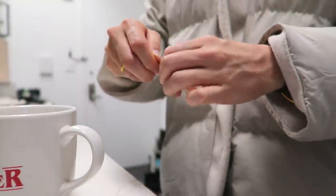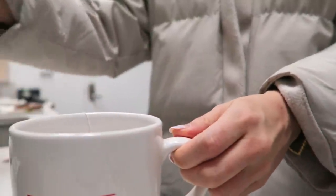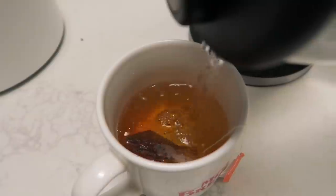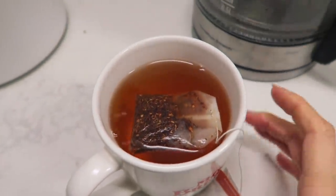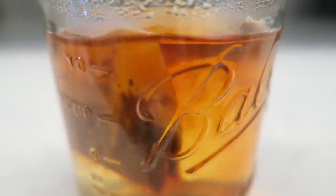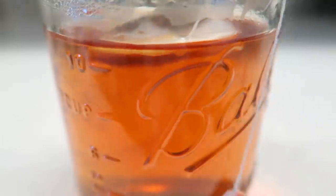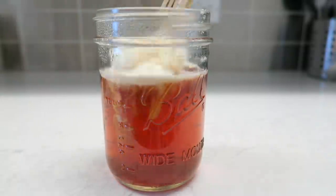Next up, rooibos tea. It's made from the leaves of a South African shrub — caffeine-free and packed with antioxidants. I love its warm, sweet, woody scent; for me it's the definition of hygge. To make it, steep the tea bag in hot water for about five to six minutes. You can enjoy it as is, or add collagen powder, apricot kernel powder, and milk.